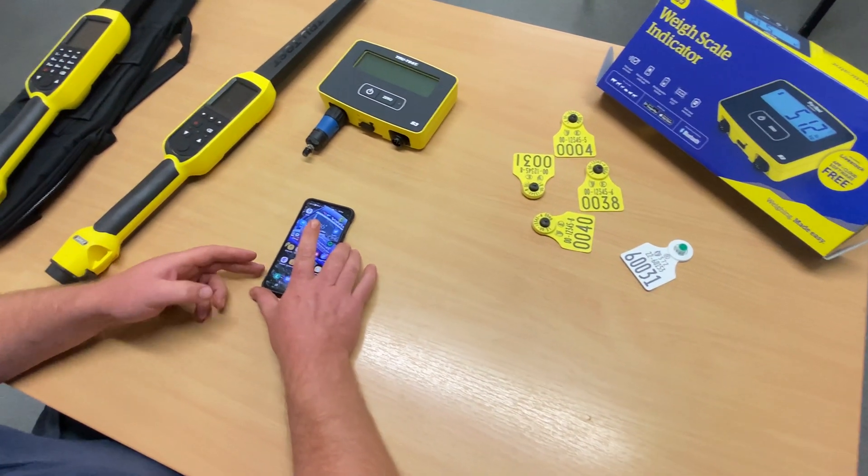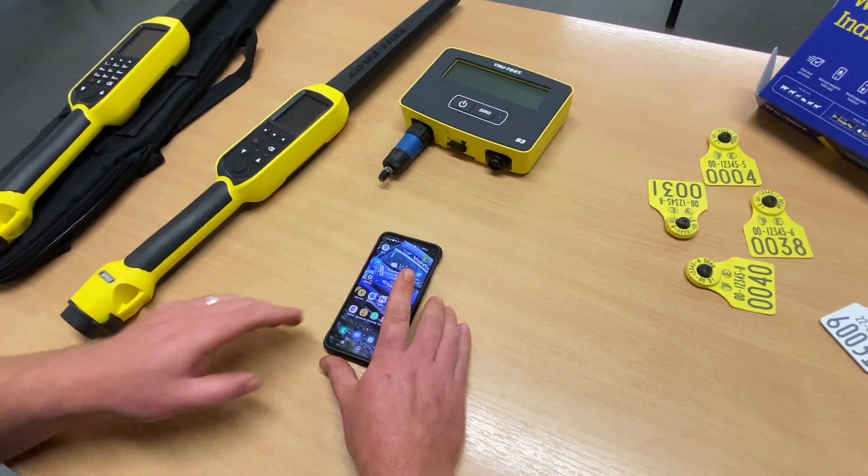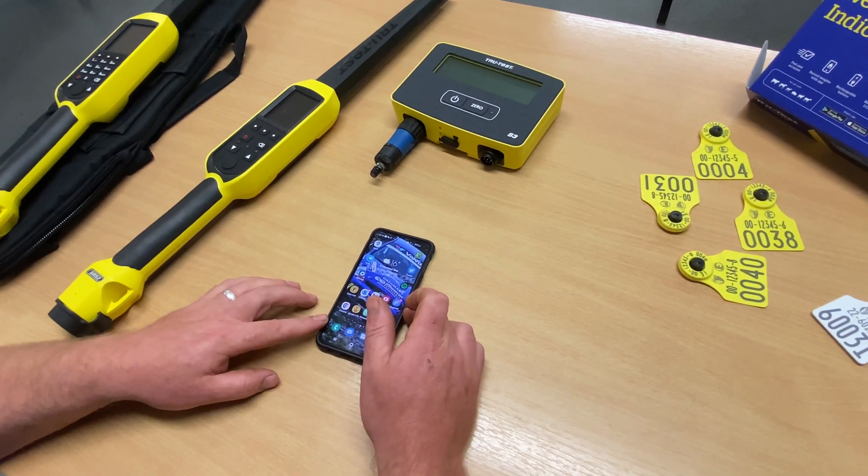This will work with both the SRS and the XRS StickReader, and it will also work with Android and Apple devices.